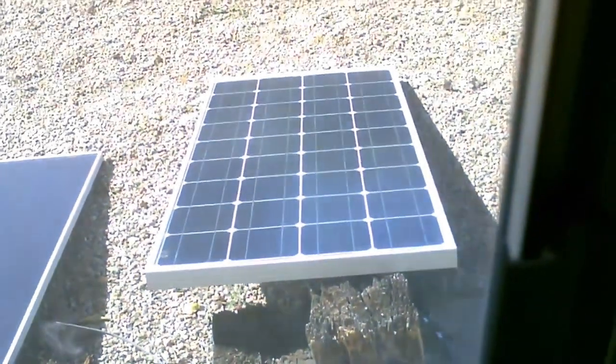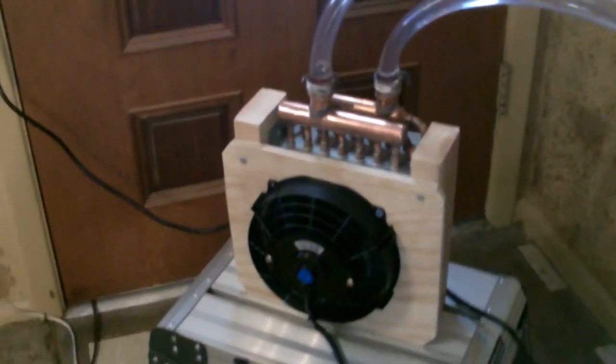You can see what it's running on right there — 100 watt solar panel. This has got to be one of the best I've made. With the heat exchanger and the large ice blocks, it's really working good.